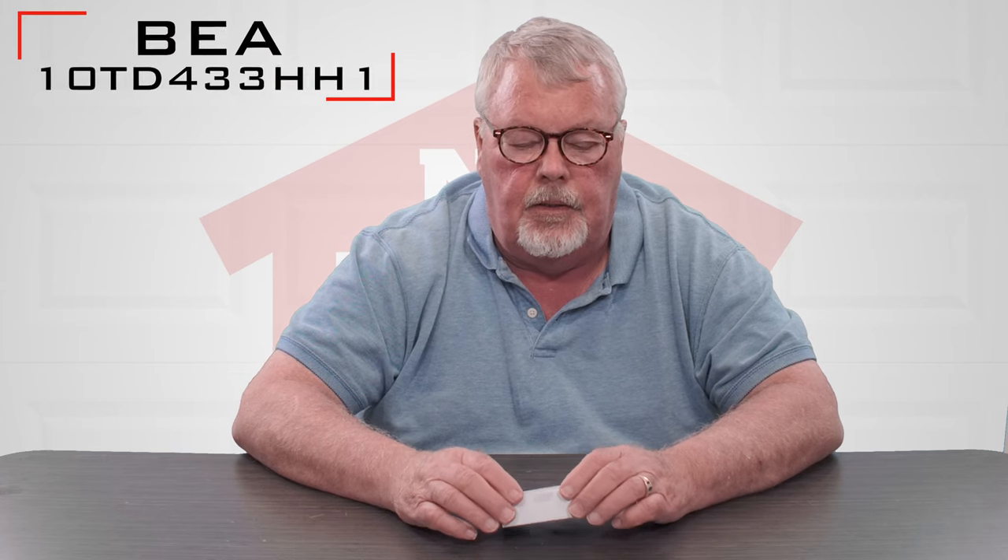Hi, I'm Mark from TheNorthShoreCommercialDoor.com. Today we're doing a product introduction and this product is made by BEA Corporation. Their United States headquarters is over in Pittsburgh, Pennsylvania.